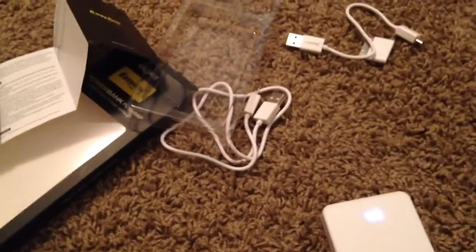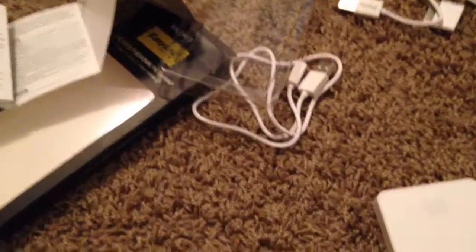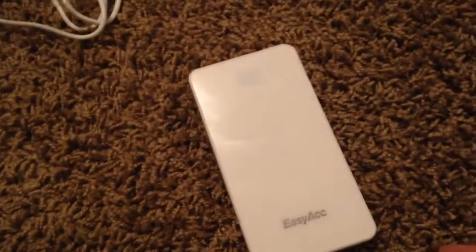So that's the EZACC 5,000 mAh battery bank. If you guys like it, Amazon has it for $12 to $13. You can just type in 'EZACC 5000' and it'll come up.